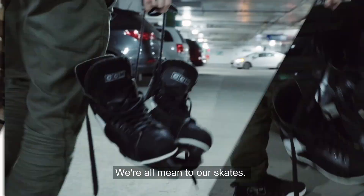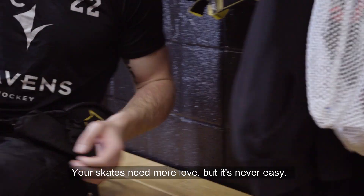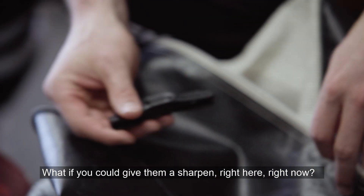We're all mean to our skates — your skates need more love, but it's never easy. The skate sharpener isn't open, or they aren't close, or they don't do a good job. What if you could give them a sharpen right here, right now?